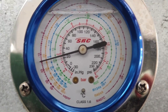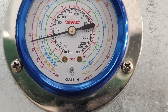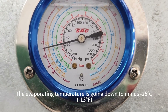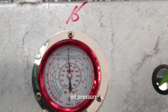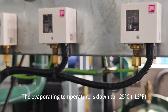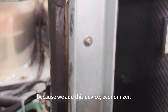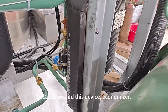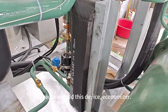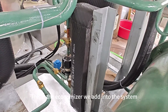This is the low pressure gauge. The evaporating temperature is going down to minus 25 degrees. With the economizer device added into the system, the evaporating temperature goes down to minus 55 degrees. This device is the economizer.